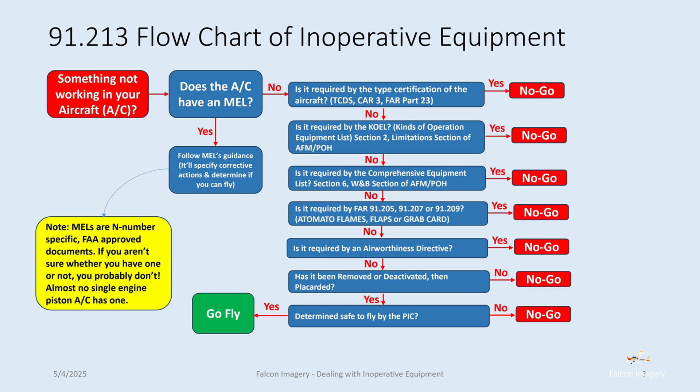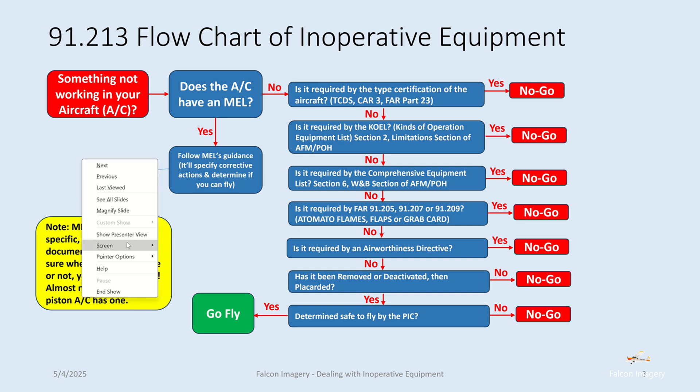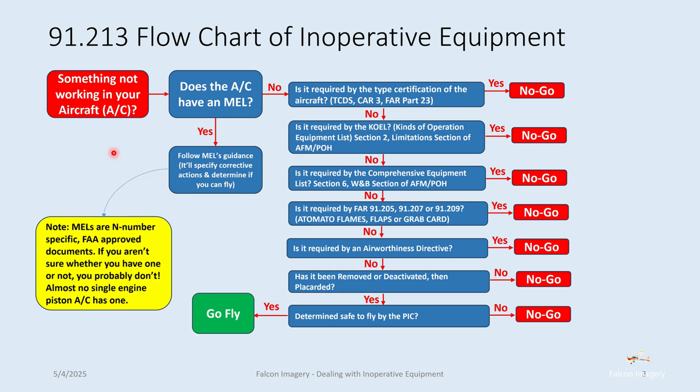This flowchart walks you through the whole process of assessing whether or not you can fly the aircraft with some piece of inoperative equipment or instrument. We'll start in the top left corner — I'll just put my cursor on here. Something's not working in your aircraft. First of all, you want to know: does the aircraft have a MEL, or minimum equipment list?